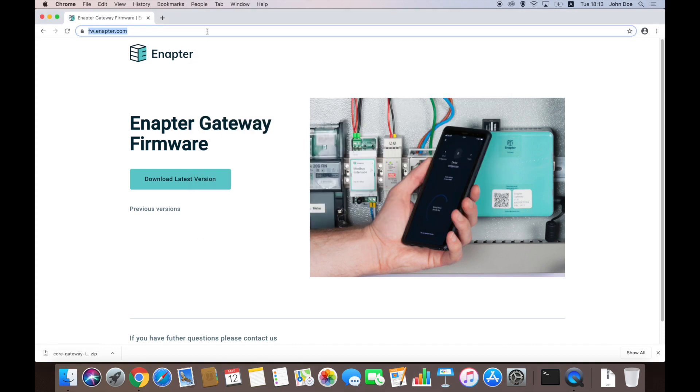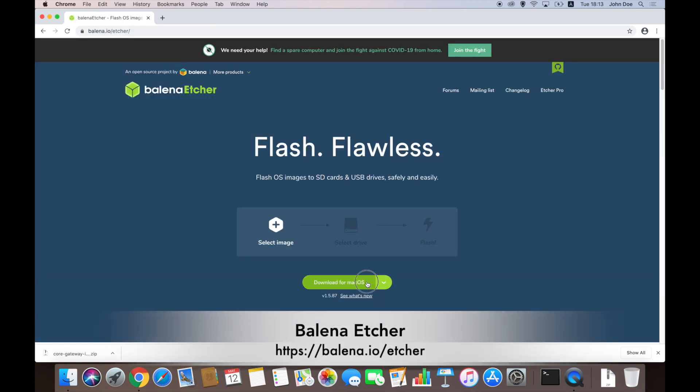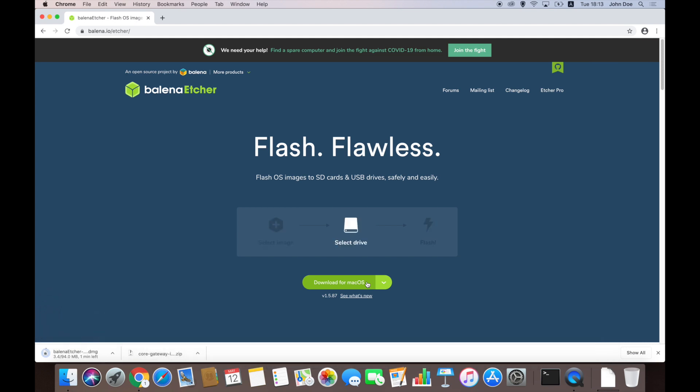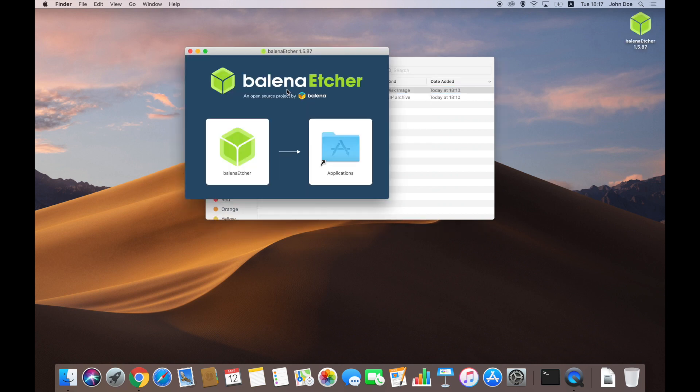On the next step, download Balena Etcher for your operating system. It supports Windows, Mac, and Linux. The links to the websites will be available in the description of this video. Install Etcher according to the instructions. For Windows, we recommend using the portable version, as it does not require a long setup process.